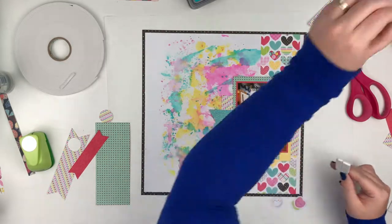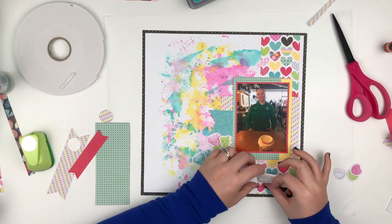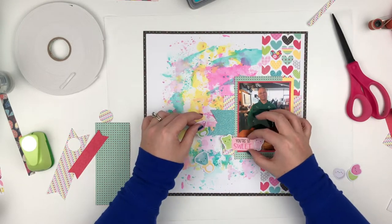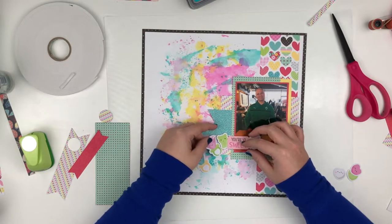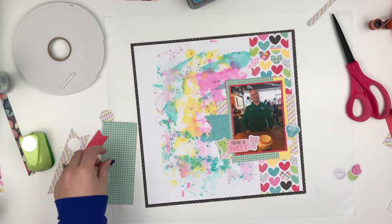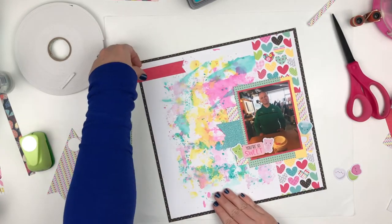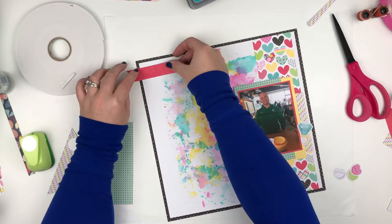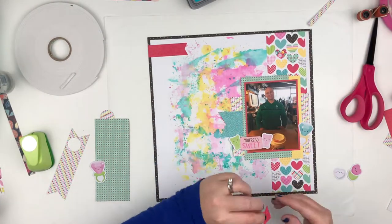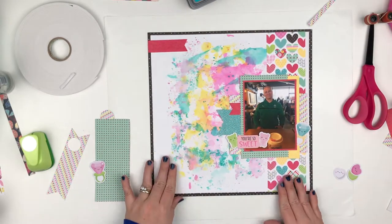I popped that sticker up on foam tape because I want to layer some stuff behind it and I don't want it all to be flat. I'm going to put a little gummy bear on each side of that sticker. I'm going to fuss here for a minute with this ring pop — I'm not sure where I want to put it, and I'm actually not going to use the die cut one; I'm going to pull in a sticker that's a little bit smaller. I did end up using that fishtail banner up at the top and then I have this little piece left over, so I'm just going to tuck it behind the photo layers.